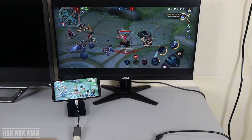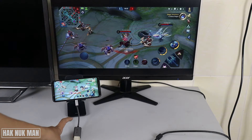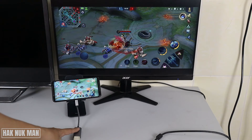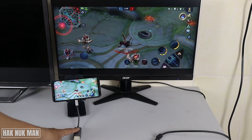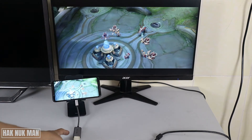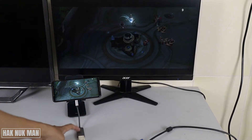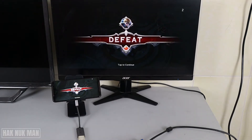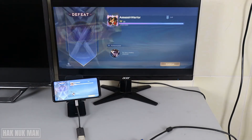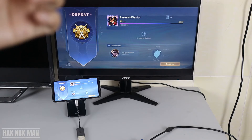You just need to buy a Type-C to HDMI adapter. If your monitor already has an HDMI port, you can connect the HDMI directly and play any game from your smartphone on your monitor screen. There is no special setup required from your monitor — just plug and play.